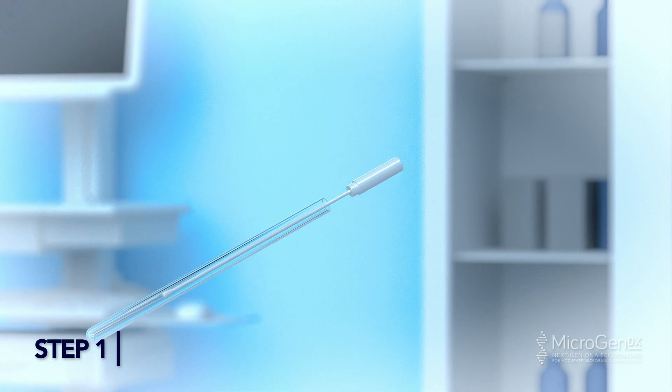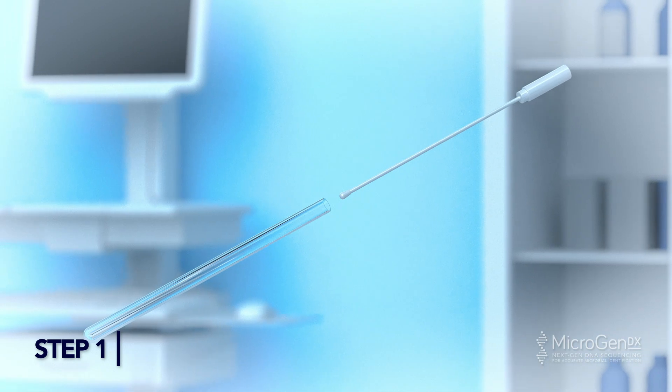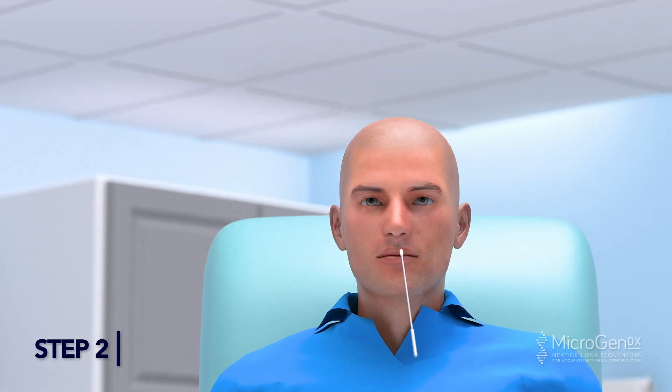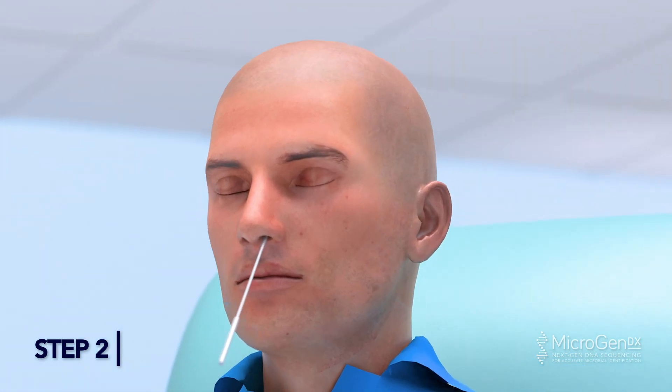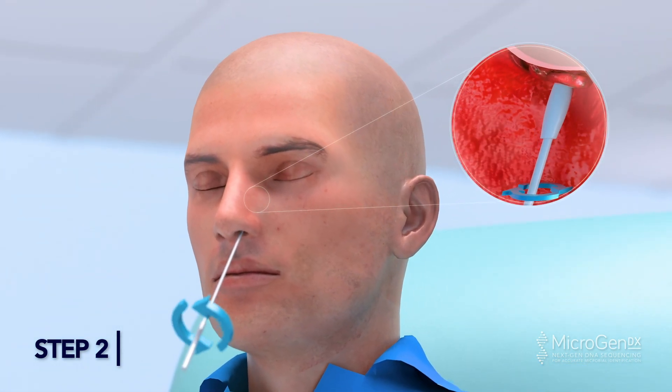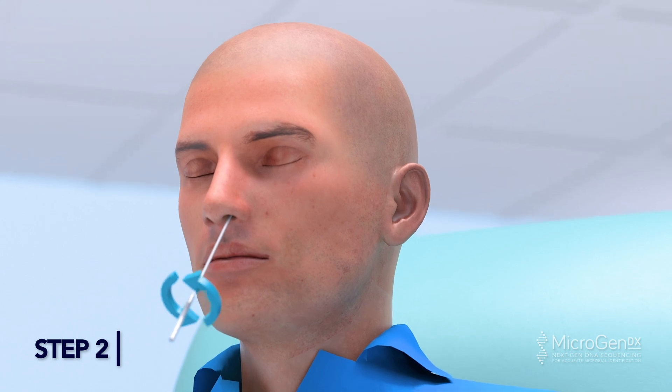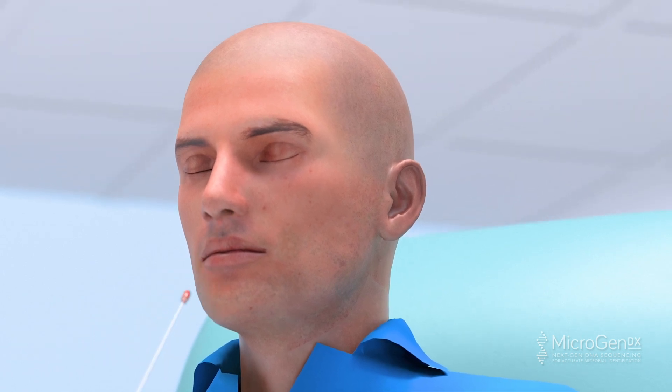Swab Method, Step 1: Twist the cap at the dotted line to open the tube. Bend the swab stem if necessary. Step 2: Gently insert the swab into the nostril and swab the inflamed area. Rotate around the inflamed area of the nasal cavity a few times.